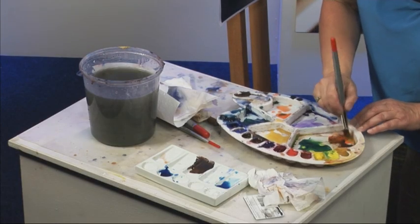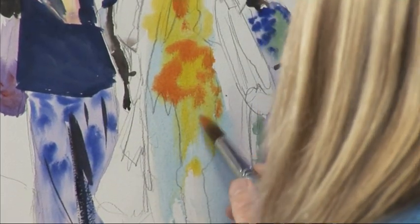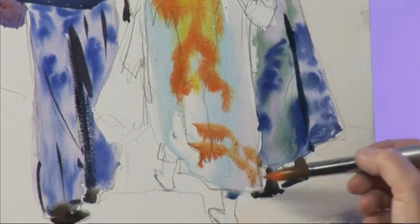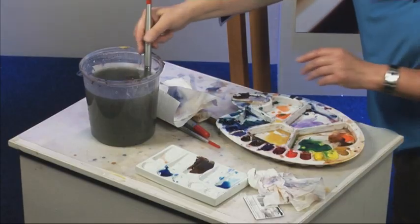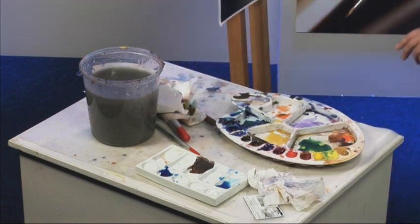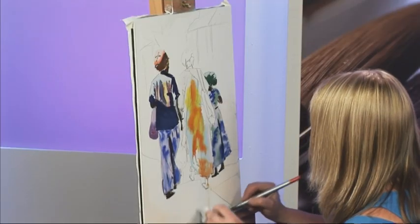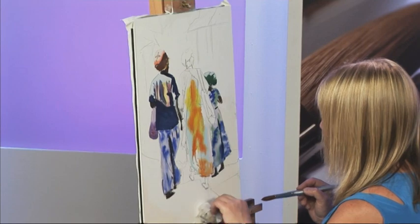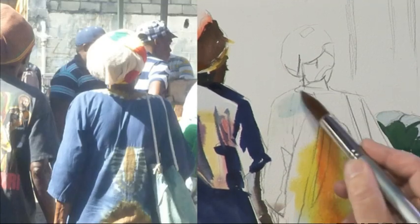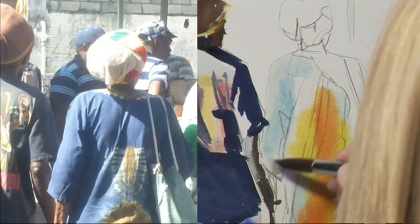A little bit of orange too — cadmium orange. It really doesn't matter if you don't follow the shapes exactly; we're just sort of getting the essence of that tie-dyed fabric. Right, whilst that's drying a little bit, just a pearl wash of blue on that sleeve. Just make sure that you've covered all the bits where the sunlight is hitting it first.